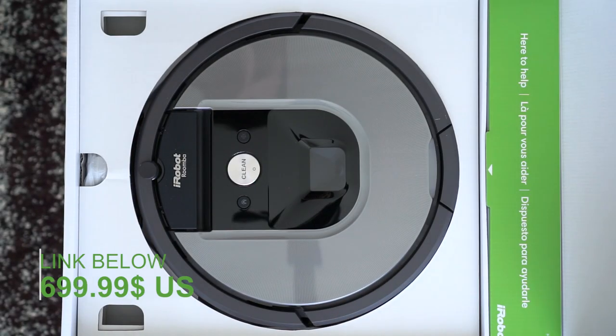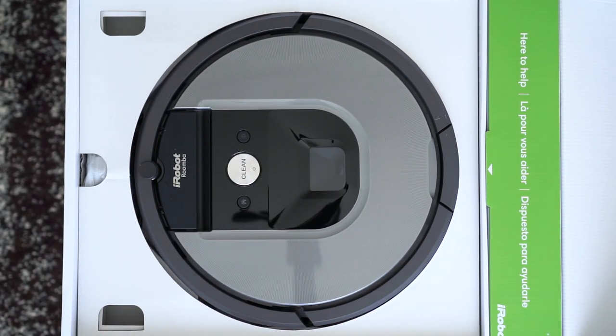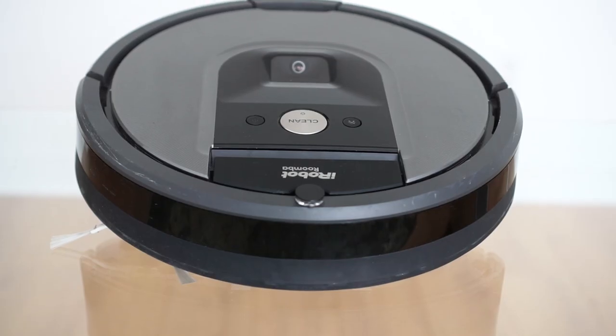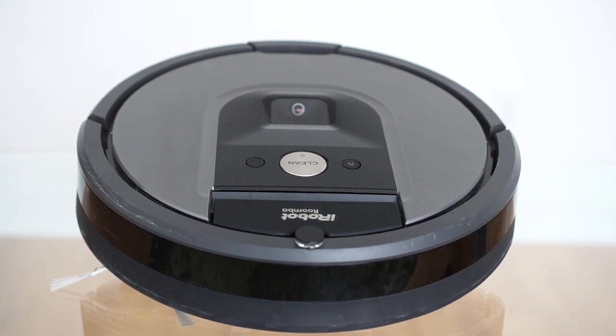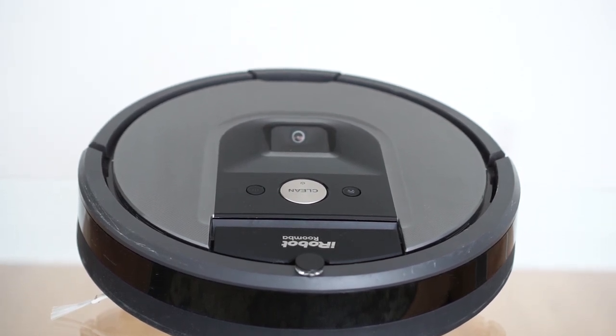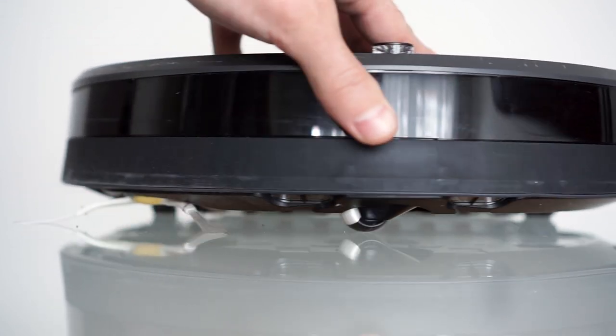All this will set you back $699 and you'll find the link in the description below. Now, to those scratches we mentioned earlier — the Roomba is made of plastic and it will accumulate scuffs and marks from bumping into walls and squeezing under your furniture. But besides the cosmetic blemishes, you shouldn't worry, as this vacuum is built for that exact purpose.